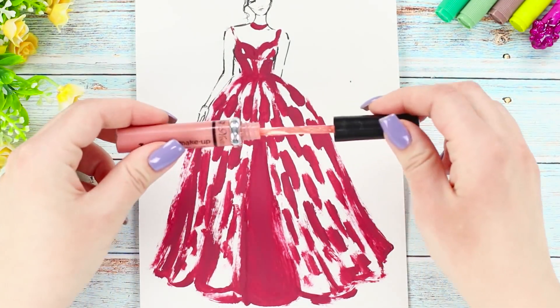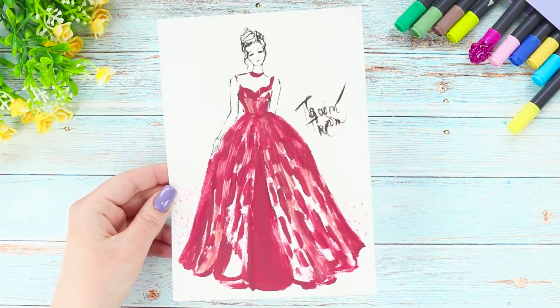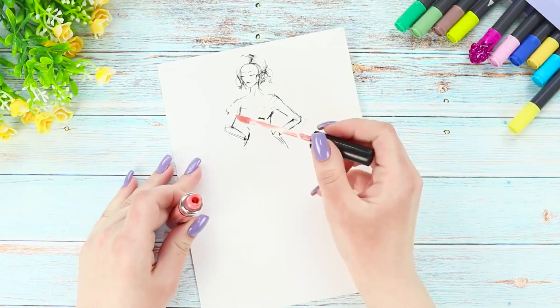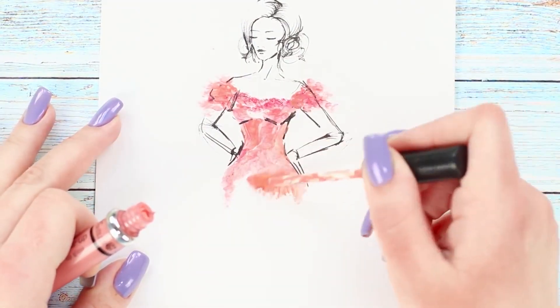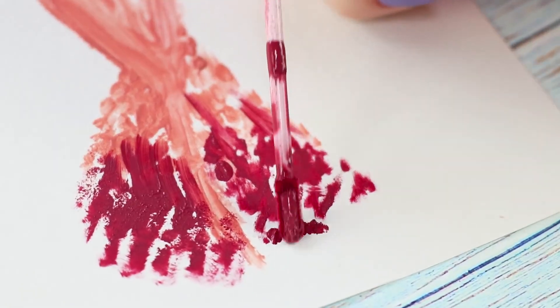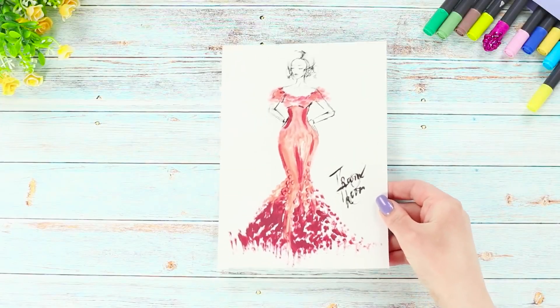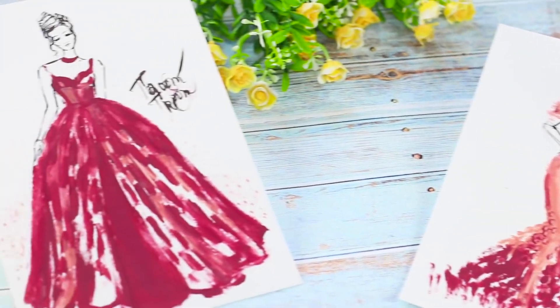Take a peachy lipstick and fill in the gaps on the dress. Done! The main color of the second dress will be peach — the lip gloss goes gently onto the paper and fills in the design. Decorate the lower part with glitter dots and make the hem of the dress dark red. Just sign the drawing and your lipstick masterpiece is ready! Very beautiful!